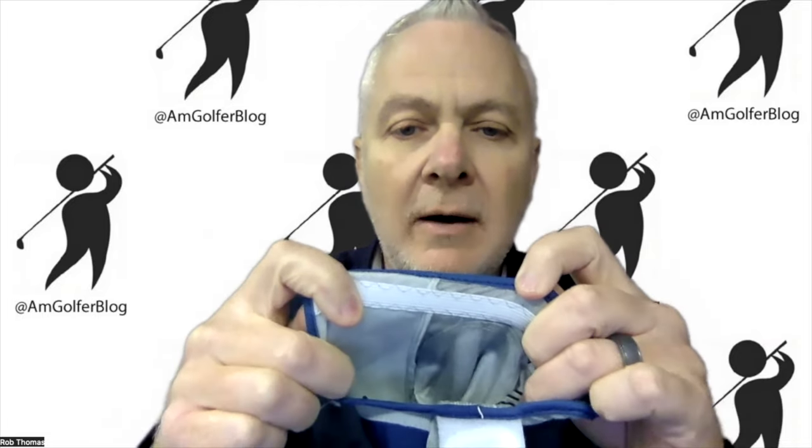Inside there is an internal thermoplastic urethane overlay — you can see that in there — which inhibits wear and tear, making this glove really durable.